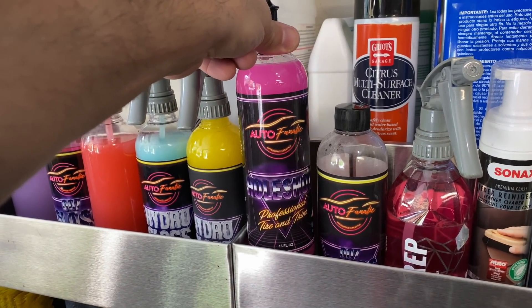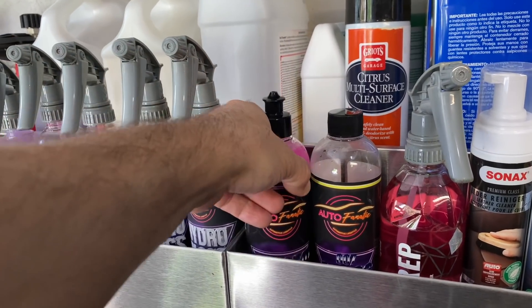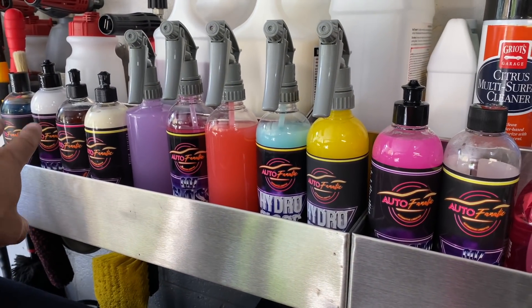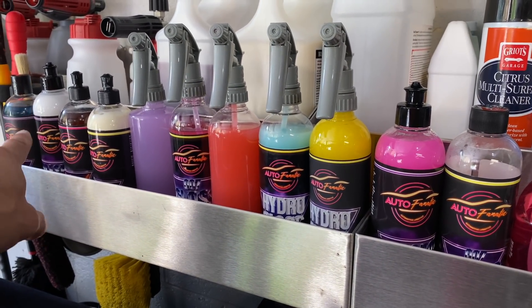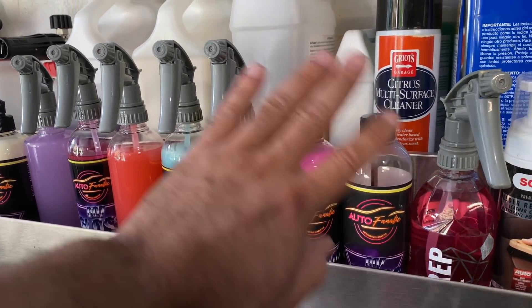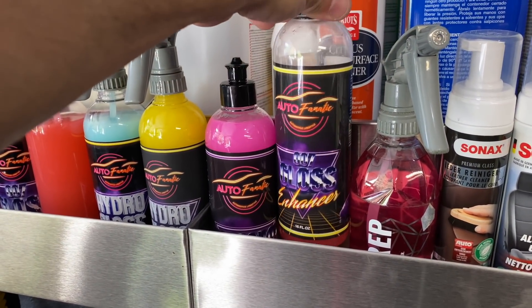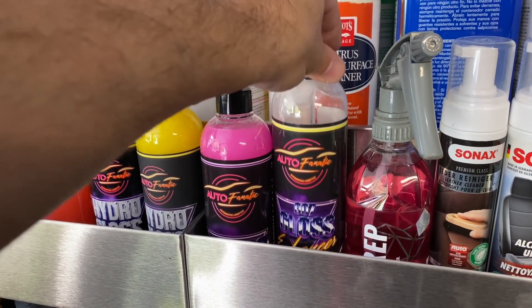This is the new Autofanatic Hull Shot Mega Gloss. The original Hull Shot gives a nice satin finish that can build to high gloss with multiple coats, but the Mega Gloss takes the gloss level to a whole new level altogether. Right next to that is a refill of the original Autofanatic 007 Gloss Enhancer that I still use on occasion.